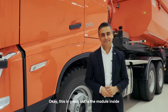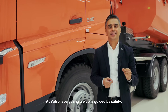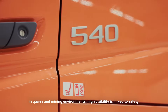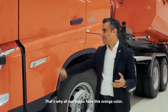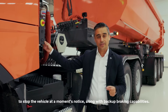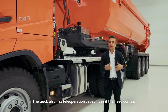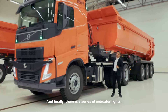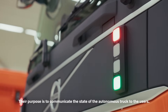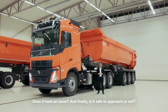Is the module inside the only way you've built safety into this truck? No, absolutely not. At Volvo, everything we do is guided by safety. Let's start with the basics — the color of this truck. In mining environments, high visibility is linked to safety, which is why all our trucks have this orange color. We've also added emergency stops around the vehicle to stop it at a moment's notice, along with backup braking capabilities. The truck also has teleoperation capabilities if the need arises. And finally, there is a series of indicator lights whose purpose is to communicate the state of the autonomous truck to users — is it operating in autonomous mode, is it being remotely controlled, does it have an issue, and is it safe to approach or not?